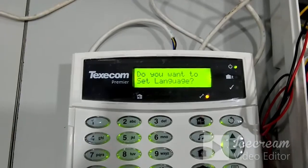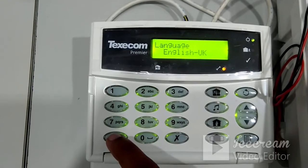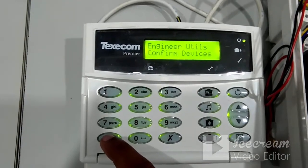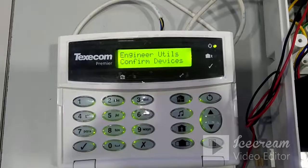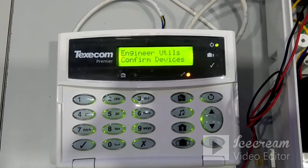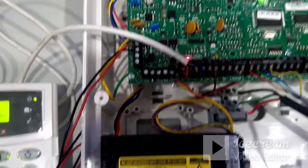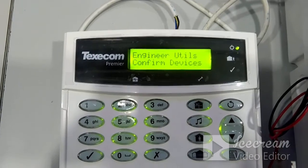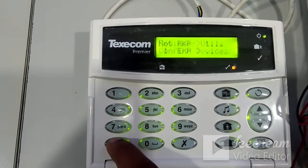The first time you access this panel it will ask you to set the language. Press yes — by default it shows English UK, so press yes to confirm. Also, whenever the panel is switched on for the first time, or if there is any change on the network port connection — a keypad added or removed, or an expander added or removed — any changes in the network connection will be detected by the panel. You will get the display 'Engineer Utilities: Confirm Devices,' meaning changes happened on the network port, and it is asking you to confirm.